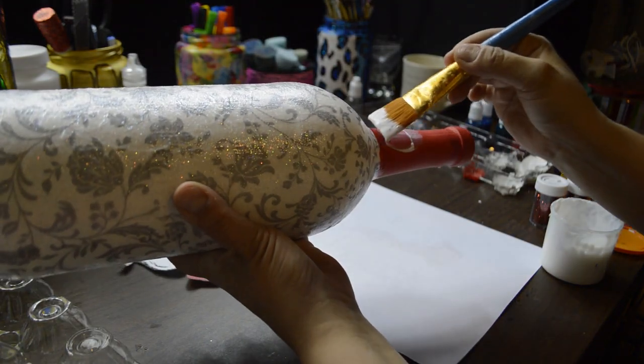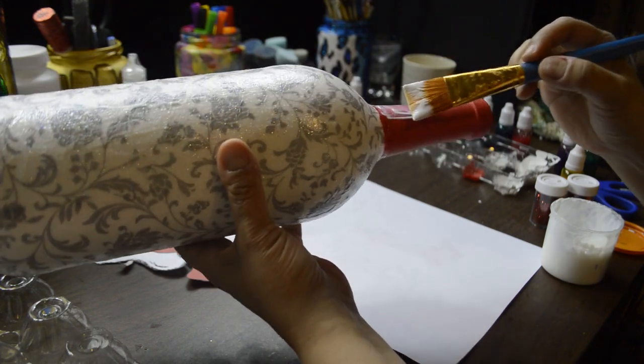Once that was dry, using Mod Podge and a brush, I glittered the neck of the bottle with red glitter.